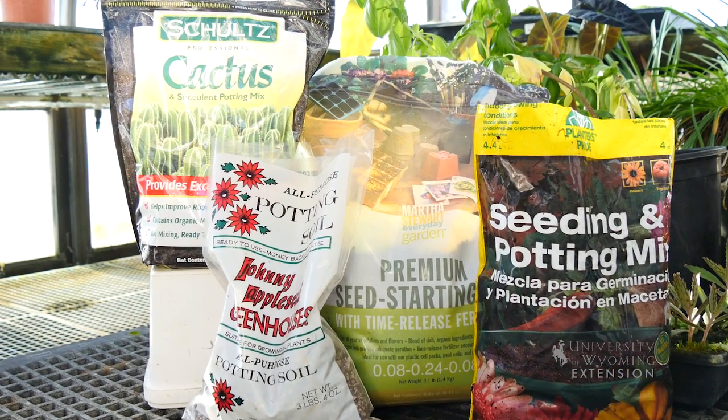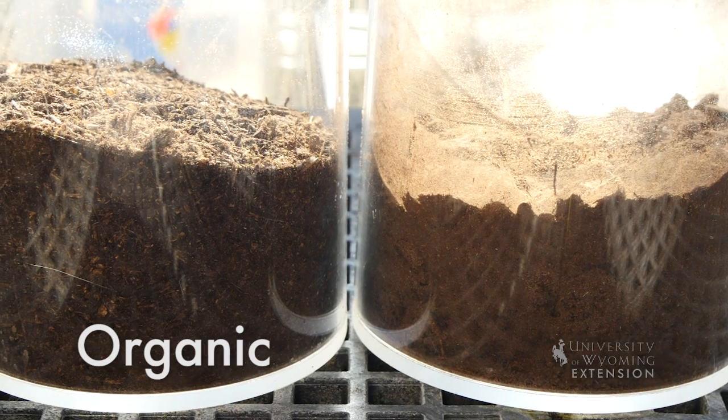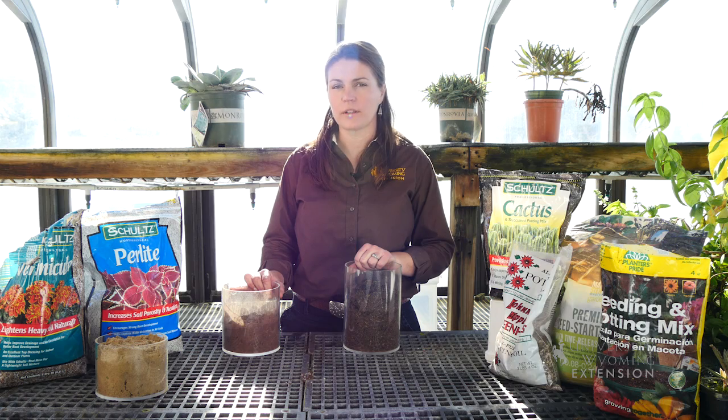There are many potting mixes and planting mixes available on the market and today I'm going to show you how to make your own. You generally have two categories of ingredients: some organic materials such as compost, peat moss, pine bark, or coconut coir, and then there's also the inorganic component, such as sand, perlite, or vermiculite.